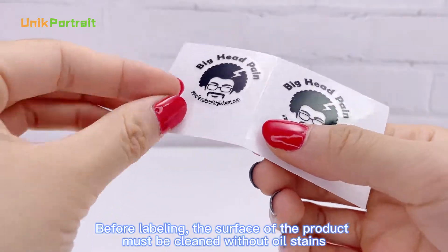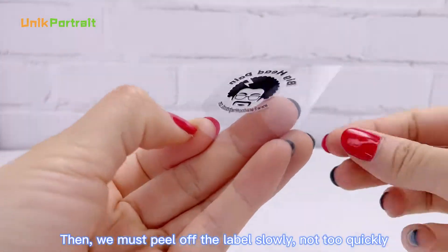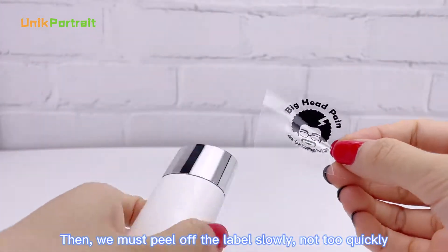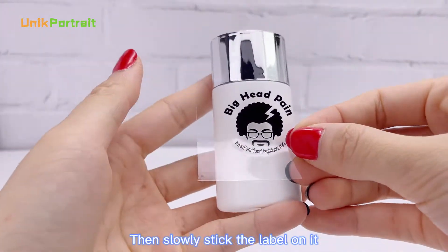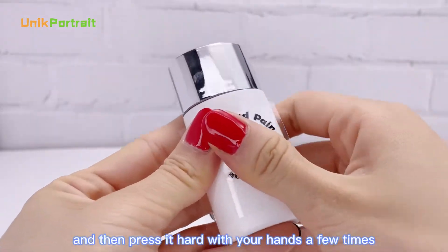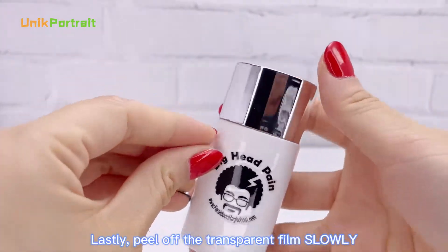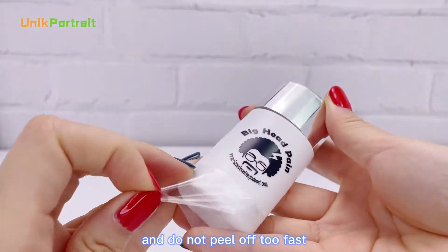Before labeling, the surface of the product must be cleaned without oil stains. Then we must peel off the label slowly, not too quickly. Then slowly stick the label on it and press it hard with your hands a few times. Lastly, peel off the transparent film slowly and do not peel off too fast.